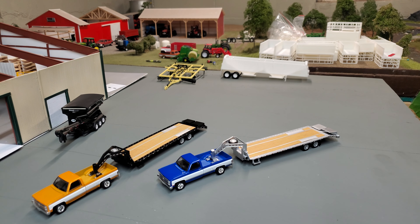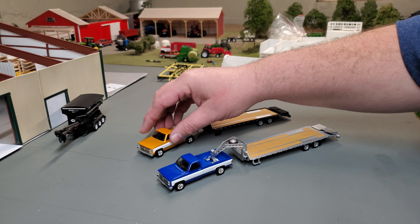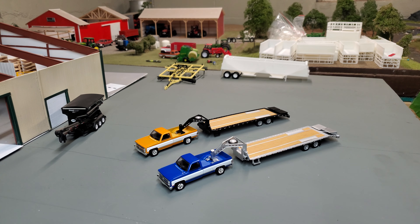Big thanks to Brian over at B&B Farm Toys for sending me these pre-productions to take a look at. If you want some of these, I'll have some when they release — if I run out, my buddies over at B&B Farm Toys will definitely have them, so you'll have to check them out. Those colors look great — I'm really digging the color combination. The silver on this trailer really brings out the chrome in the wheels. Neat trucks, guys. Hope you liked them, thanks for watching, have yourselves a great day and happy tractor hunting.